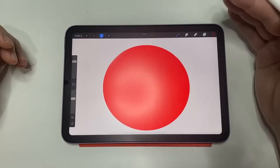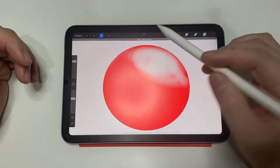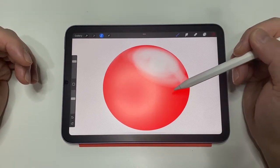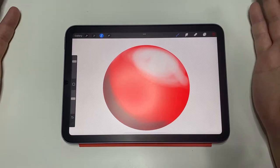So shading — what is it? It is a difference in color based on the light. Here is a circle of a simple color. So if the light shines from here, this part will be lighter due to the light. Also, since the light is not shining here, this part will be darker. And this is a simple shading.